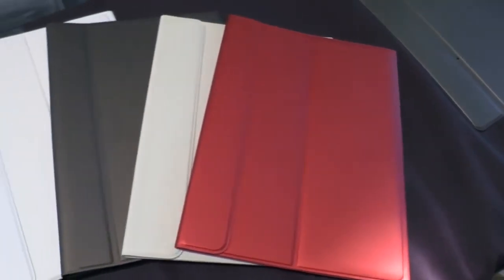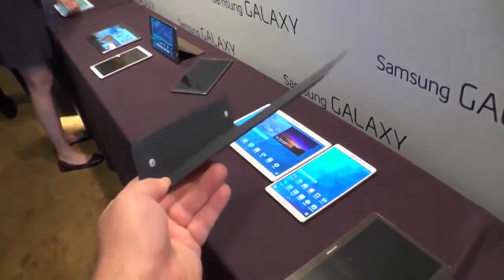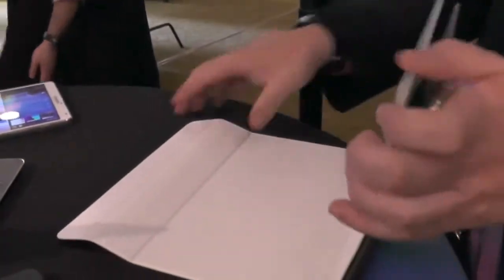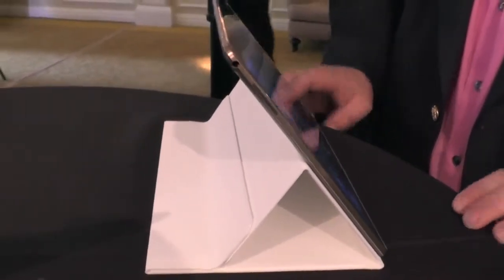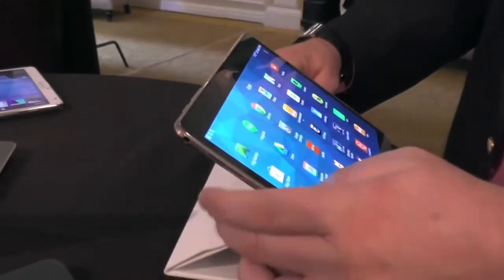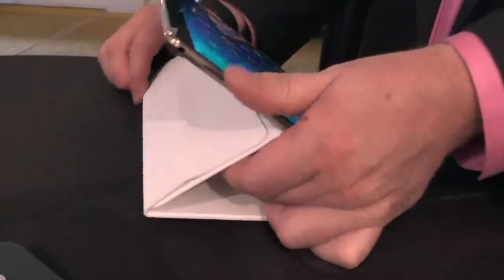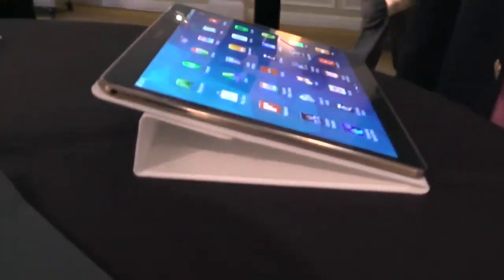There's a simple cover that just protects the front of the tablet — it just protects the screen. But there's also a book cover that covers the entire thing, and you flip it around into three degrees of usefulness. This one's for watching movies, and you can lower it a little more for a slightly less steep angle. Or you can lower it even farther to type, and there are magnets back there that hold it all together.